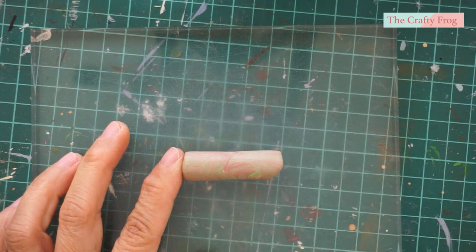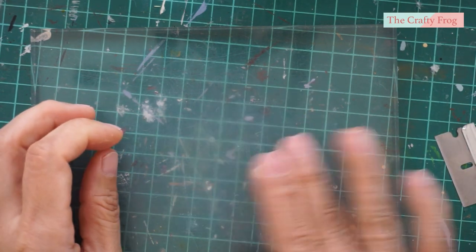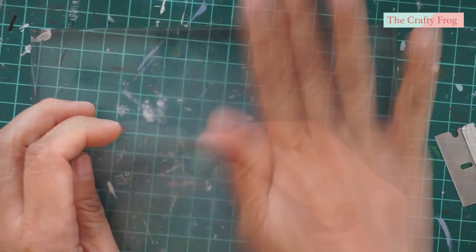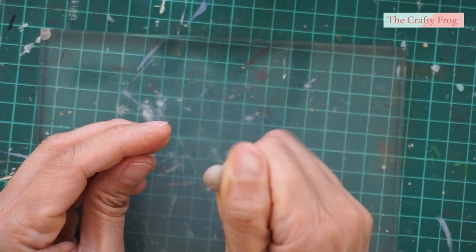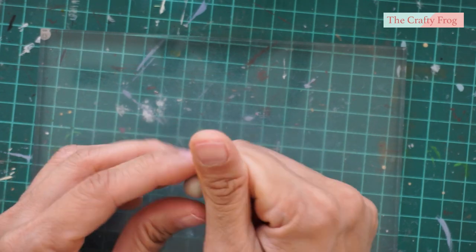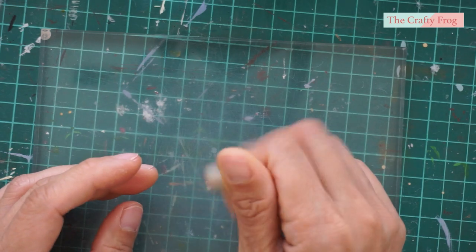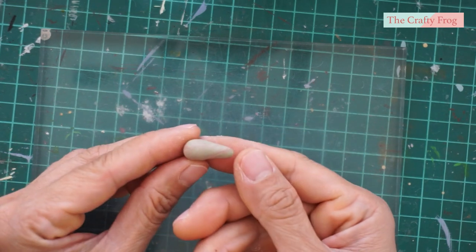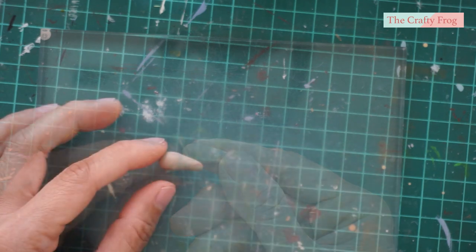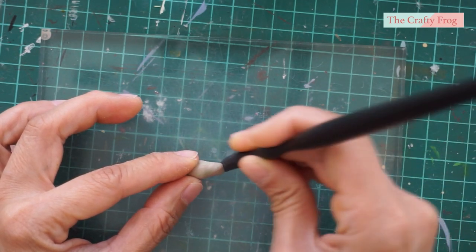You can also use white clay. Cut a small amount of clay and roll it into a ball using your thumb and index finger. Slightly pinch one part of the clay and start rolling that part until it becomes elongated and looks like a pear. Next, take any flat tool and press the narrow part back.